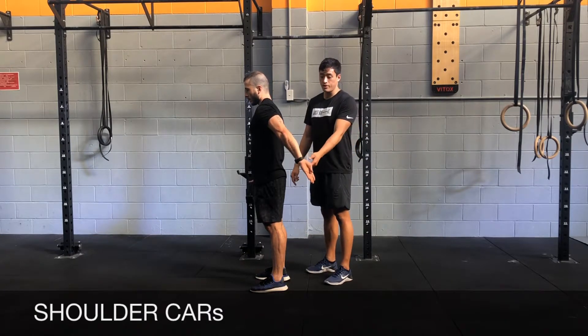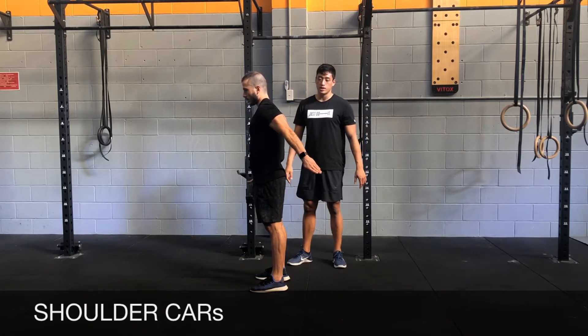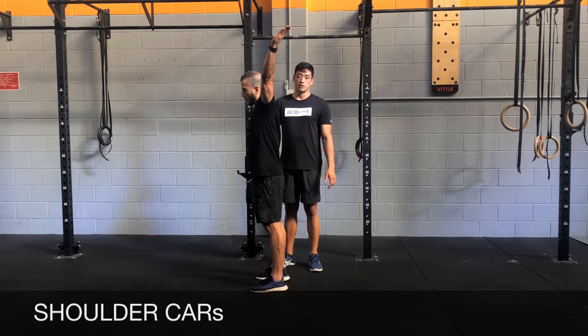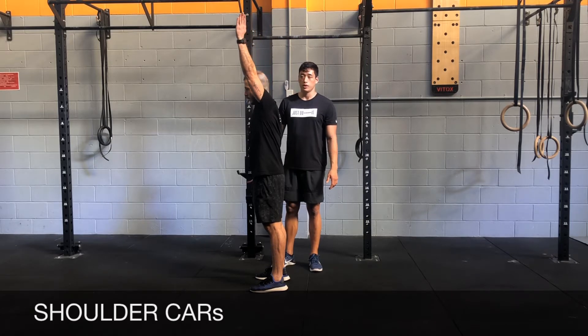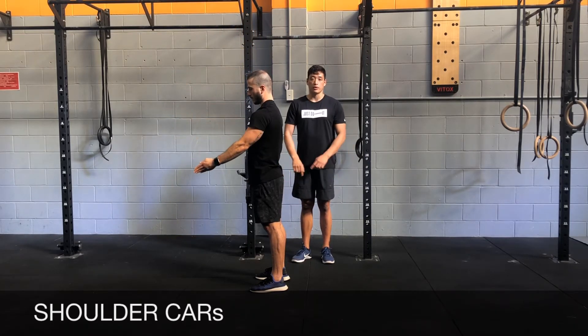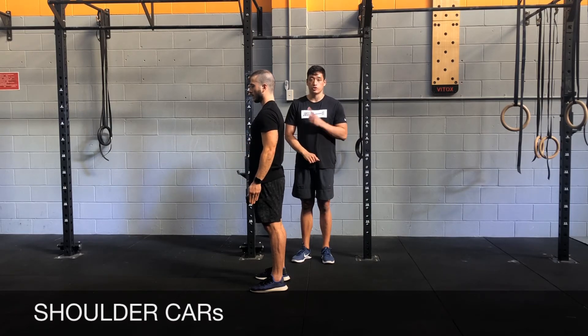Once you get here, go back up into extension with internal rotation. Once you reach the end range, you're going to twist — go from external rotation and then come back up and down all the way. That will be one rep of the shoulder cast, and you'll be doing two of these.